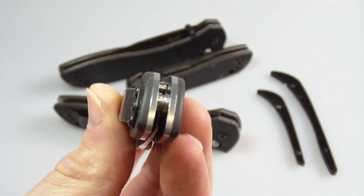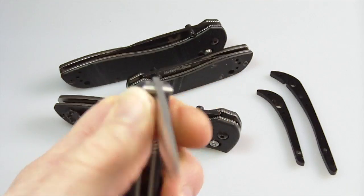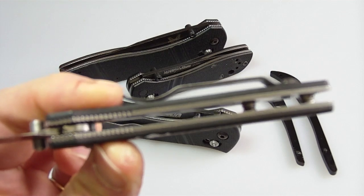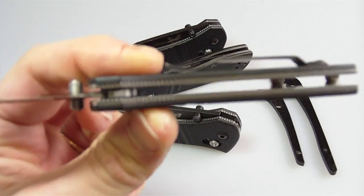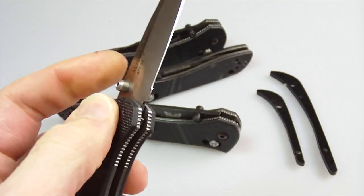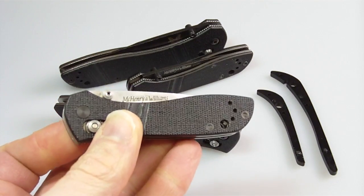I like the way this came out. I like the open construction — it doesn't seem to have taken any hit in the rigidity area. You get flow-through, so dirt just blows right out.